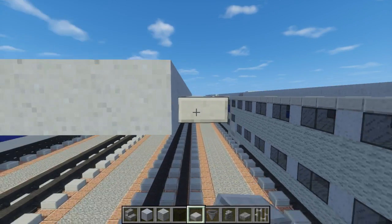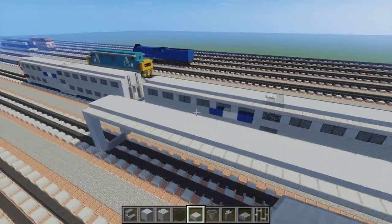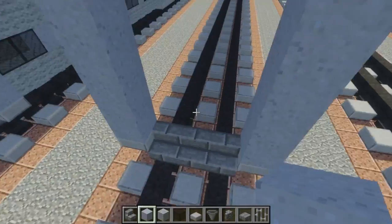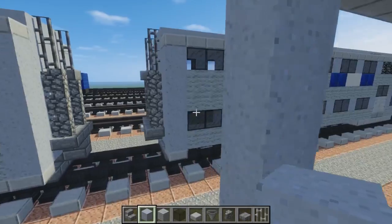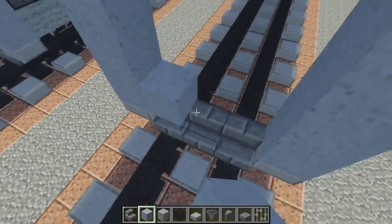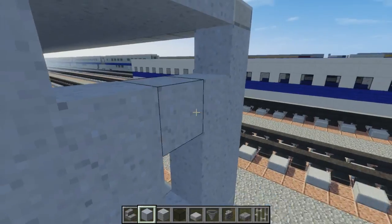Since all of them look kind of the same — they just removed the windows. So we're going to fill in this area. We want to make a door frame right here, so just get clay and make this door frame like that.